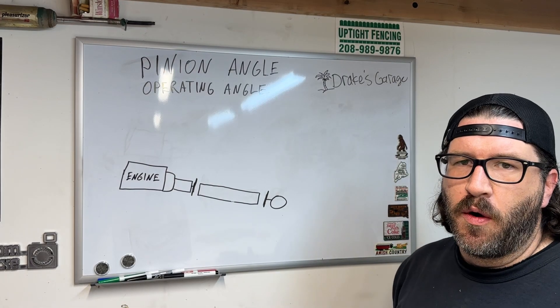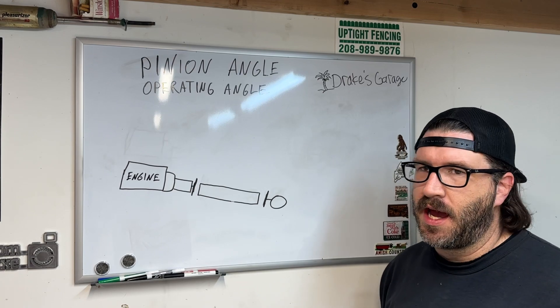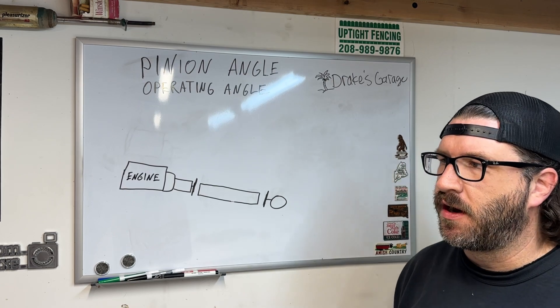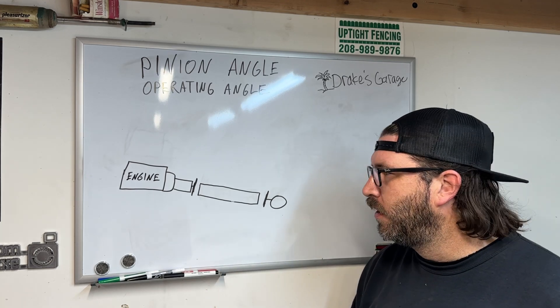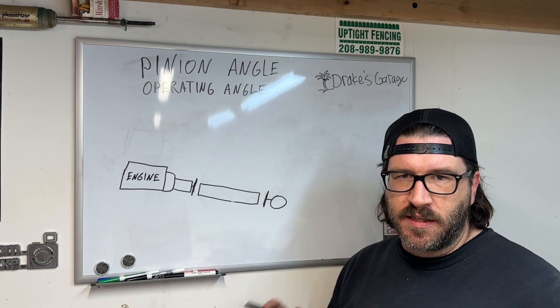What's going on everyone. I'm going to simplify this because I've seen a lot of videos online explaining what pinion angle or operating angle is, and a lot of people are getting confused. I figured I'd do my due diligence and show you guys exactly how I figure out and calculate pinion angle. This is the way to do it — don't get confused by other videos, let's make this very simple.